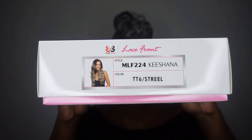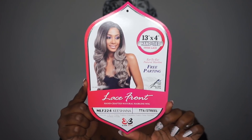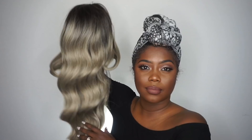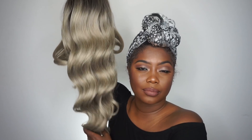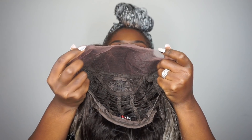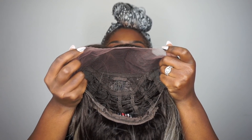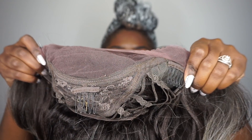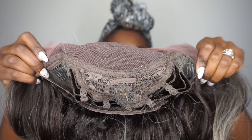Today we have MLF 224 Kishana in the color TT6/Drill. She looks absolutely amazing and has a light yaki texture which looks really natural. As you guys can see, we have the 13 by 4 parting space, and the cap is a universal size so it will fit big and small heads.